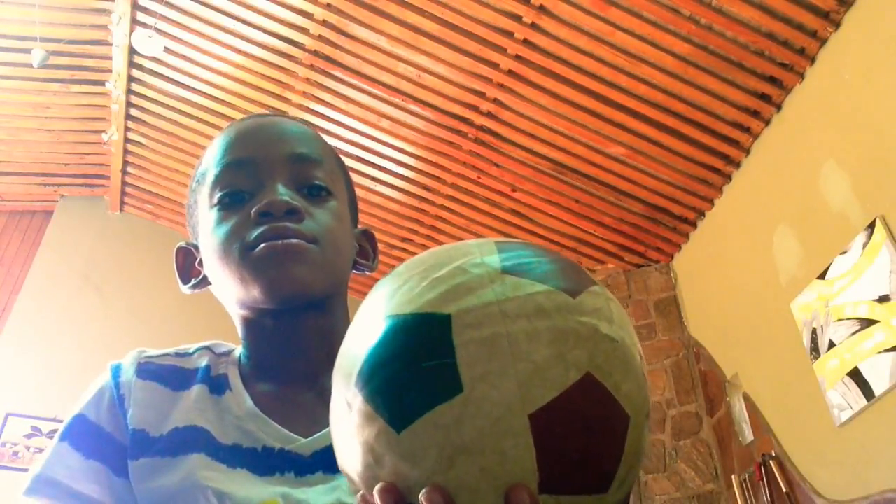Hey guys, today I'm going to be trying to juggle a soccer ball. I'm not really good at it, but I am good at soccer, which is a good thing, so I think it will be easier for me to juggle a ball. It's not like a league soccer ball, it's just a plastic flat soccer ball.